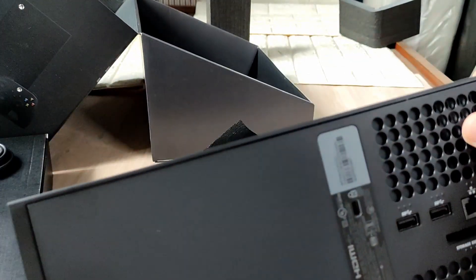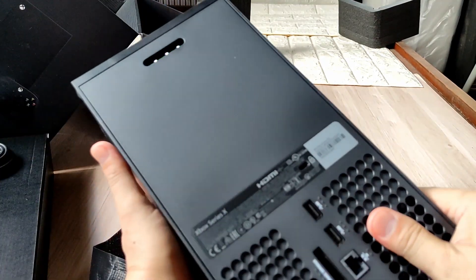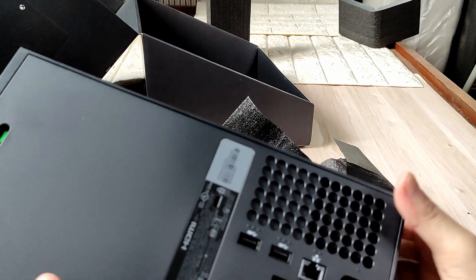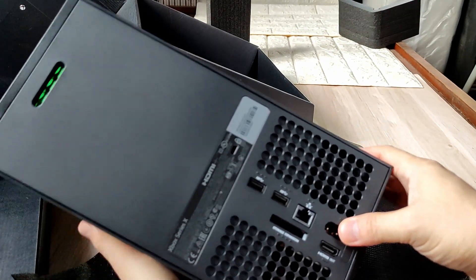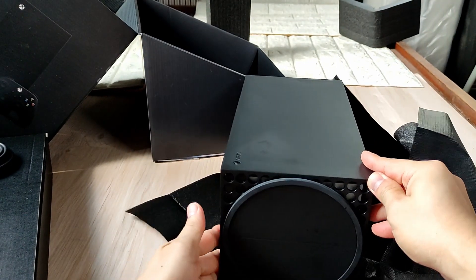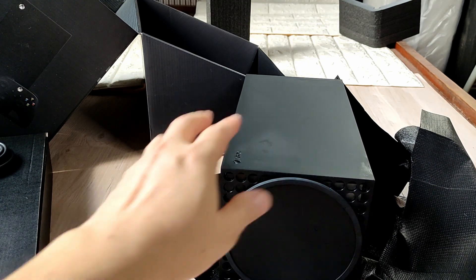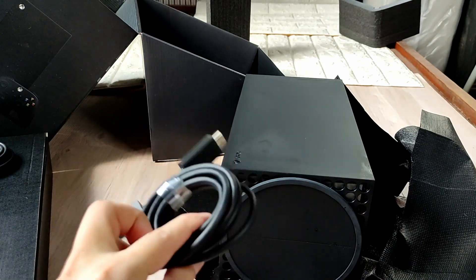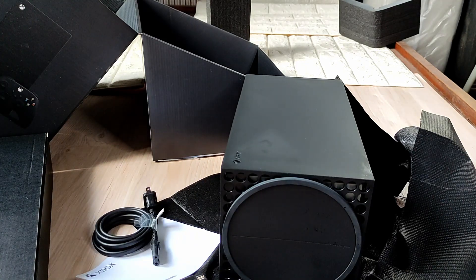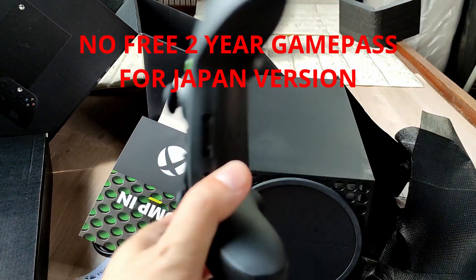Maybe this one is made in China, I'm not sure. It's really heavy and there's a lot of ports here — HDMI, LAN, USB. We only have one HDMI. That's all I want to share with you. I'm so damn tired. I don't want to unbox huge stuff anymore — I'm just gonna stick with bike parts. Small ones are easy to unbox, but for this kind of console it's really hard without the proper equipment or a studio.